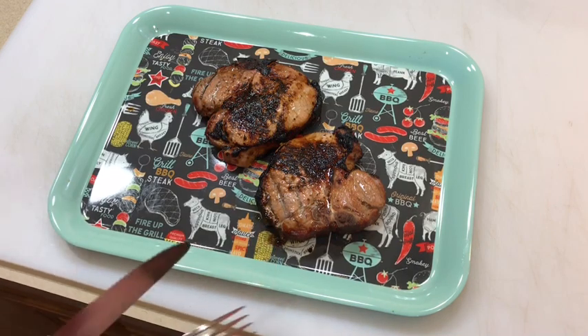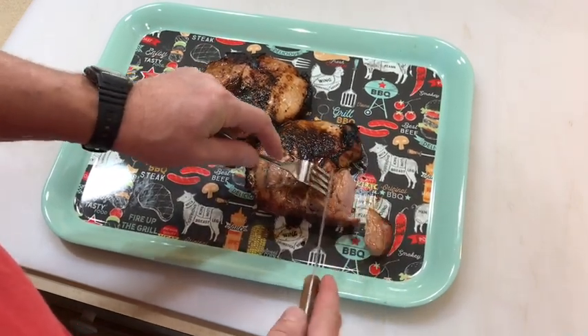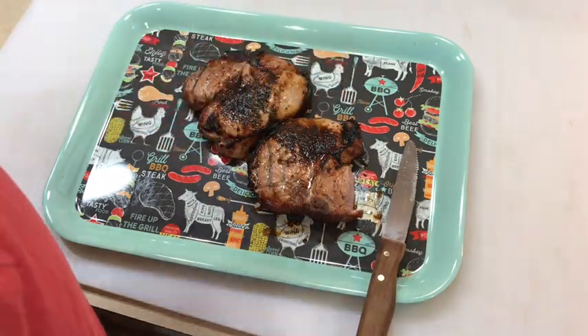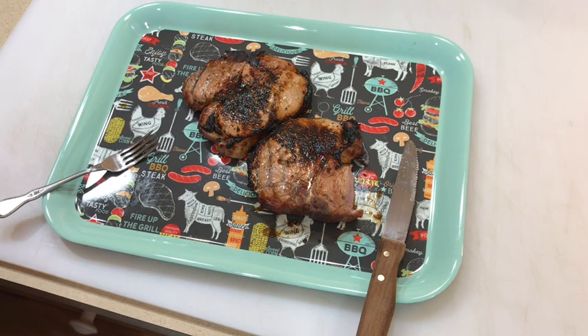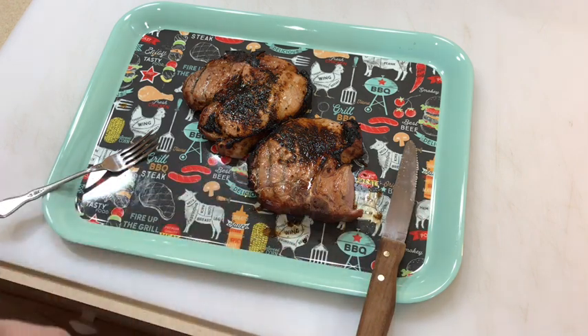Look at that — Caribbean jerk porterhouse pork chops, folks. Let's do a little taste test here. Definitely done. You can really taste that seasoning, and there's a little bit of smoke in there too. Tom Horseman, YouTube — thumbs up, leave a comment, and as always, thanks for watching, I do appreciate it.